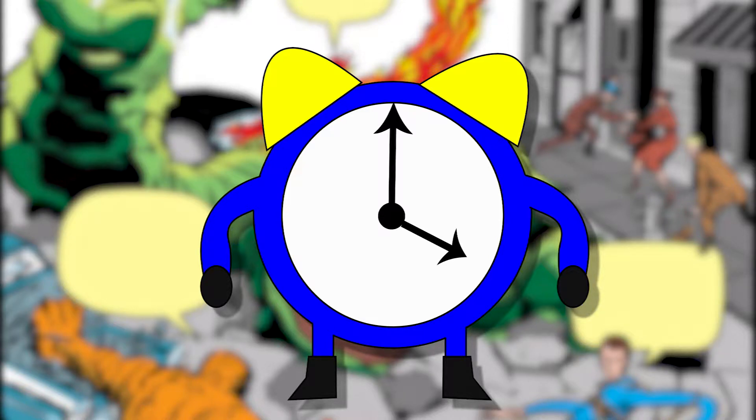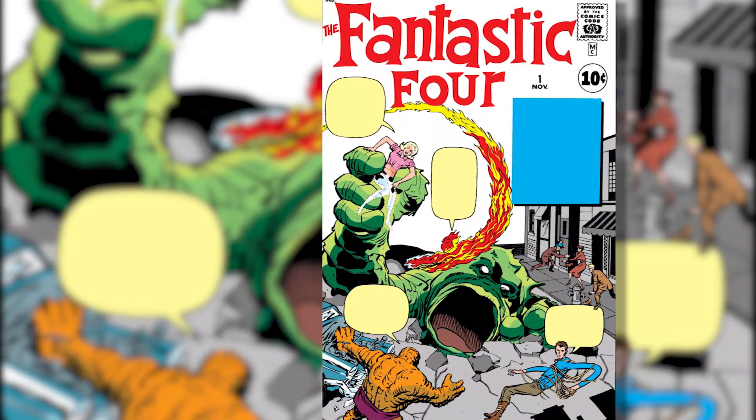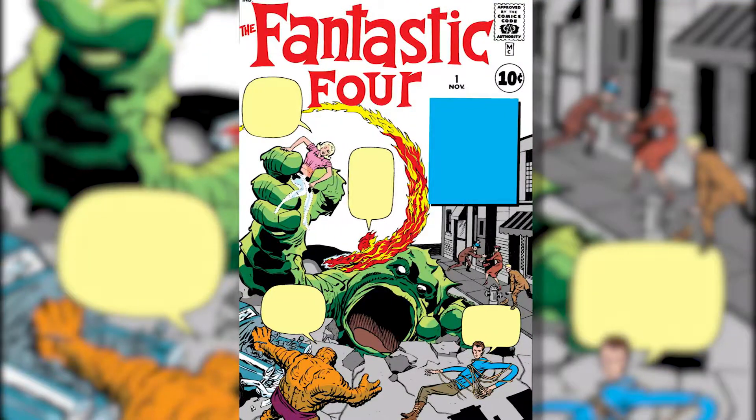Hello everyone and welcome to Old Timey Comics, where we'll be going back through the past of superhero comics to check out the good, the bad, and the absolutely ridiculous. All alterations to the panels, text, and images are to prevent copyright problems, and all art is owned by its respective companies. Here we are with the very first episode. Today we'll be going all the way back to November of 1961 to check out the debut of Marvel's first family, the Fantastic Four, as they take on the Mole Man. So let's get started.